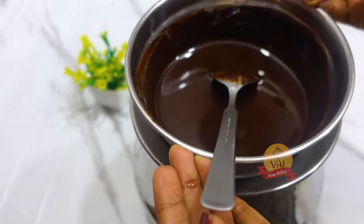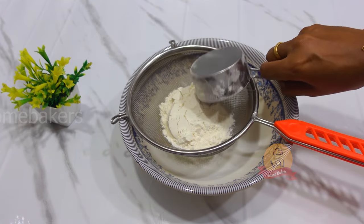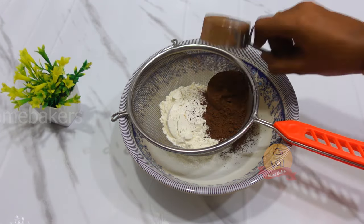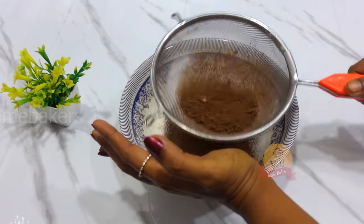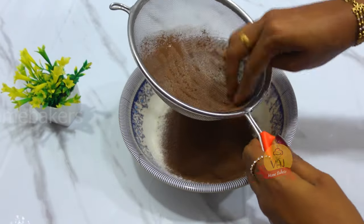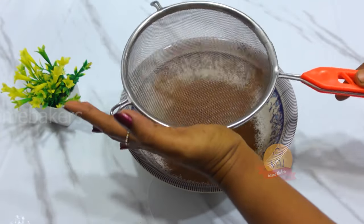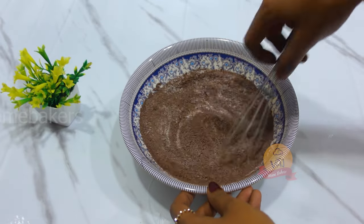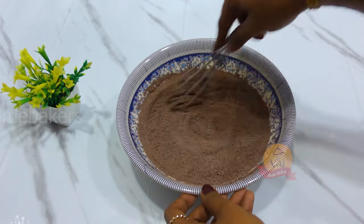We will make the dry ingredients ready. Add maida and 1 cup cocoa powder. Add baking powder and baking soda. We can also add dark cocoa powder. Mix it well.